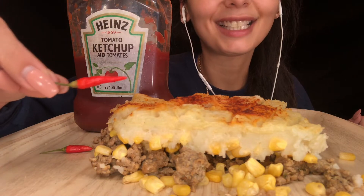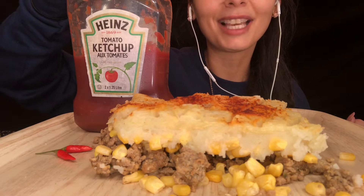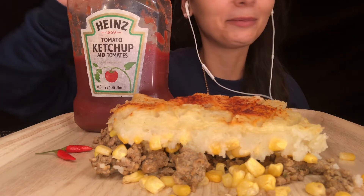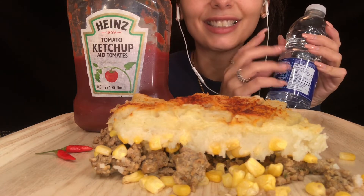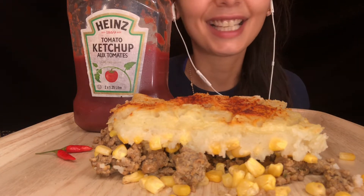I have a couple of chili peppers on the side so we can spice things up. The way we normally eat it is topped off with some ketchup, so that's what we're going to do. To drink, we have water. Alright guys, let's get started!